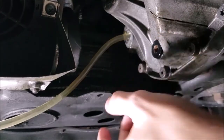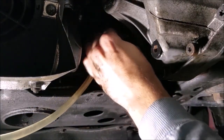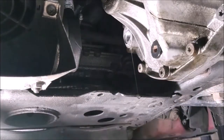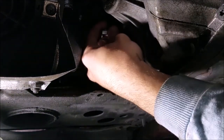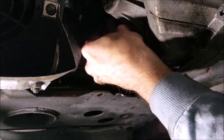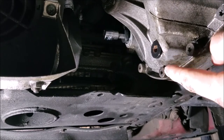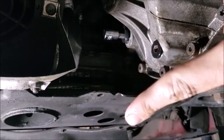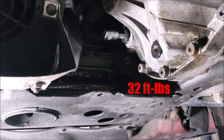You can see it's just starting to drip out, so we're going to pull the hose back out and grab our plug. Now all we have to do is torque each of these down — I believe it's 20 foot-pounds; if it is not, the corrected number will be on the screen. Once those are torqued down, we're all done.